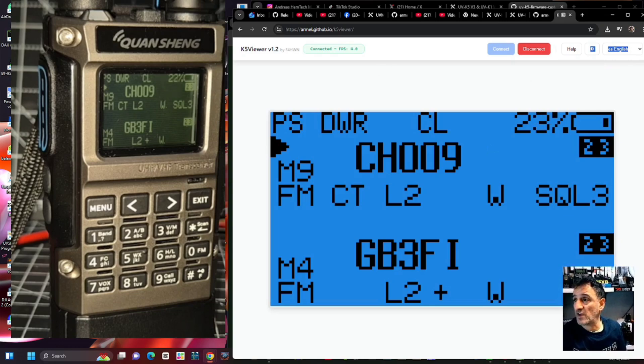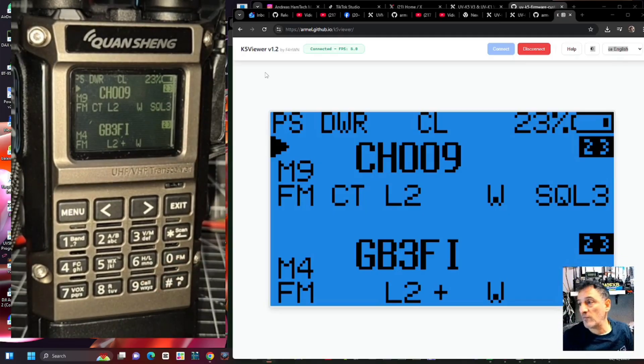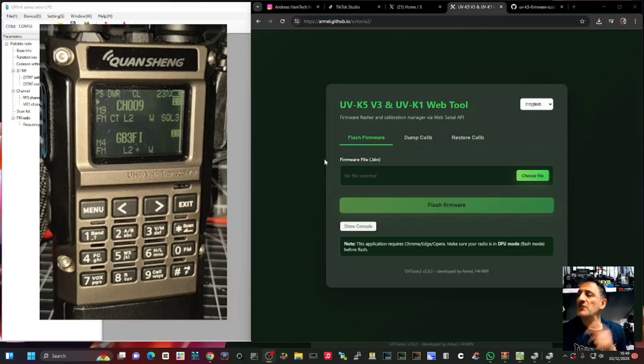Just tinkering - the main thing is we now know we can customize this radio. We know we can use CHIRP, which is a big help. Going to the actual CPS - I remember now when I tried to use the CPS it said it didn't recognize the firmware. Big thanks to F4HWN. There's your UVK5 version 3 and you've got selections for dump and restore calibration. Bye for now.